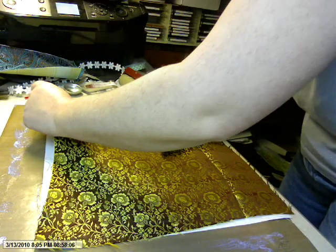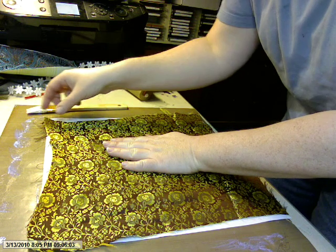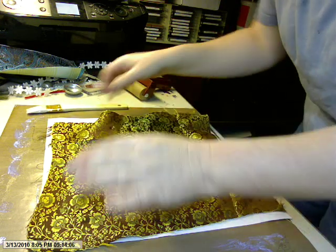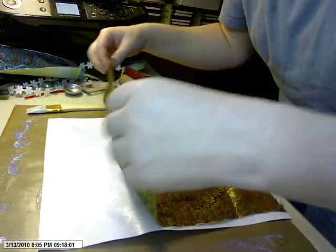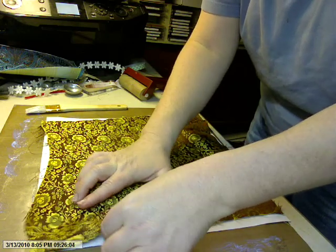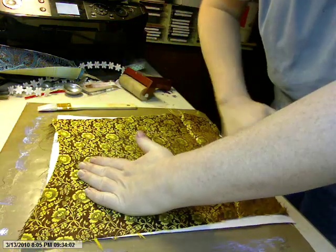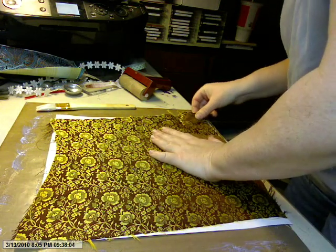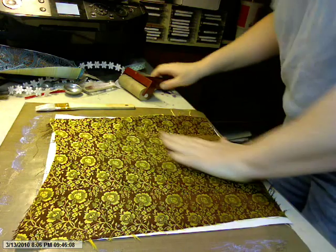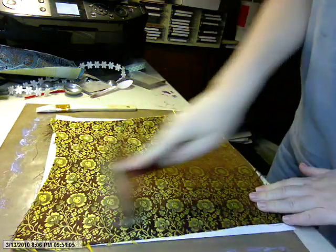12-inch Jacquard fabric generally runs about $10 a yard. If you buy 12 inches — just wide enough to go across your 12x12 paper — you'll pay about $3.33 for the strip, and you'll get four 12x12 sheets out of that strip, which is a pretty good deal for embellishments. If you watch for Joann coupons that are only for fabric, this is what I save those coupons for — this really expensive, fabulous fabric.